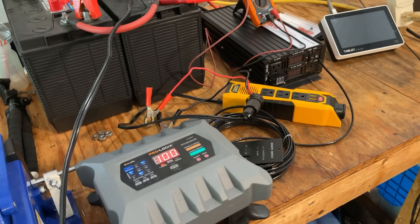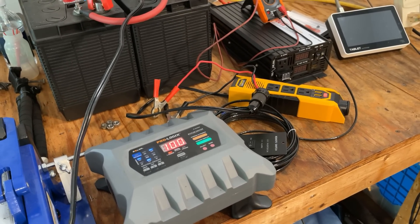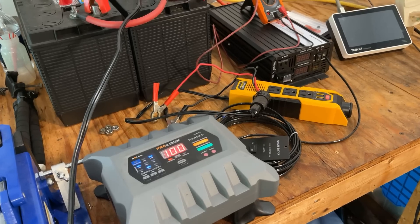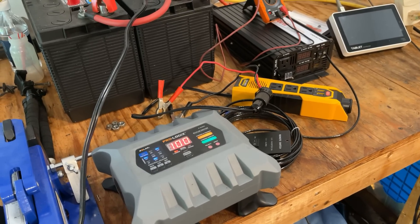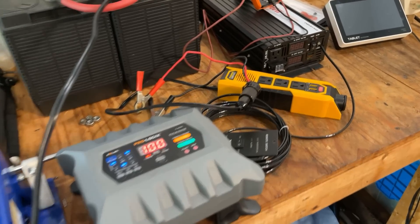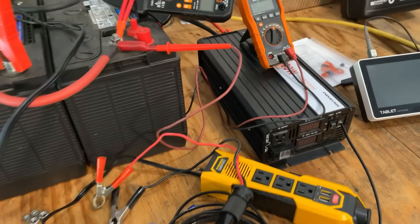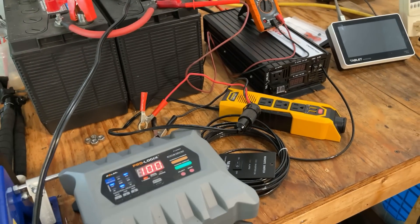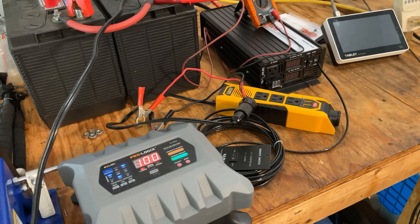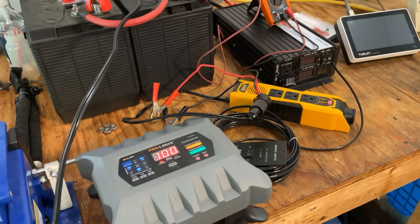Well, that pretty much wraps it up. The Honda surprised me a bit — I was expecting it to be just as clean as this inverter, but it wasn't the case. Something was a bit off with the power output. As far as this inverter goes, would I recommend it? Yeah, I would. It seems to be doing a good job and doing what it says it does. I hope this video helps someone. Thanks for watching.